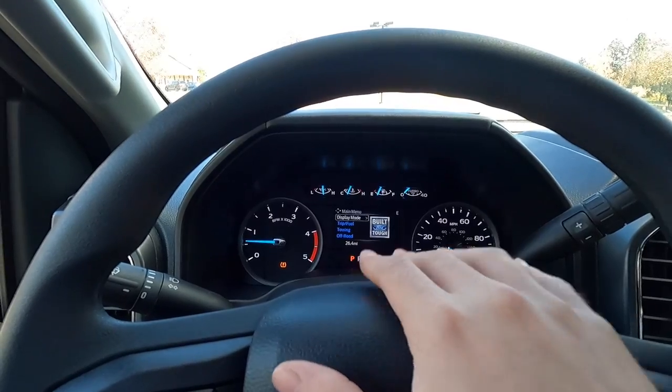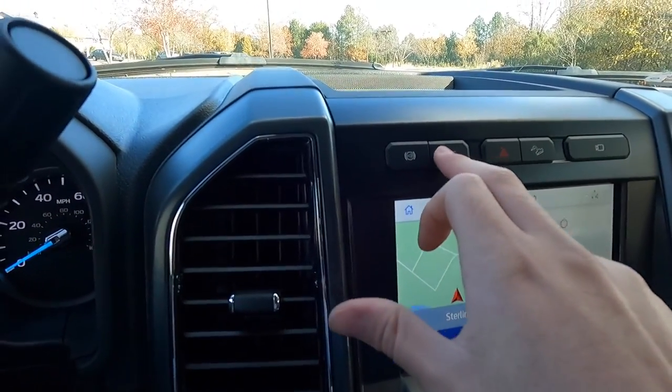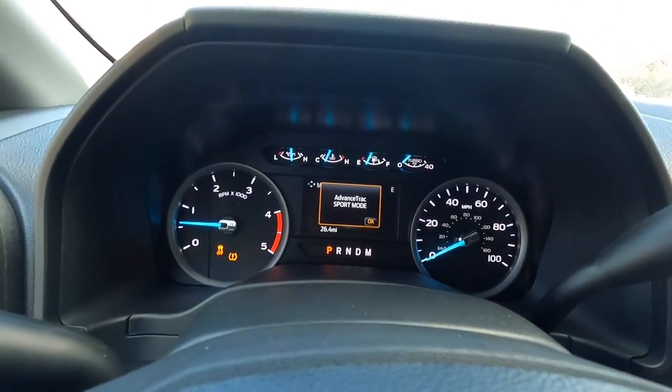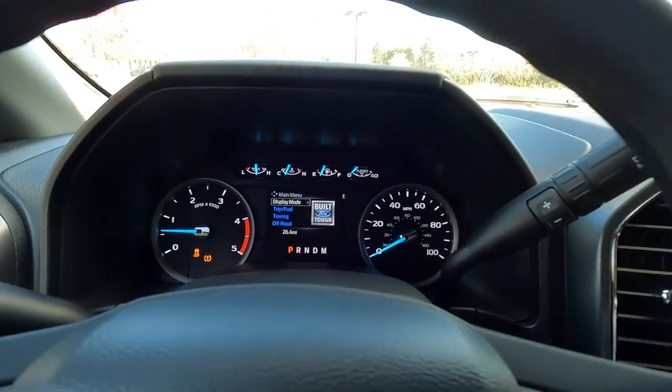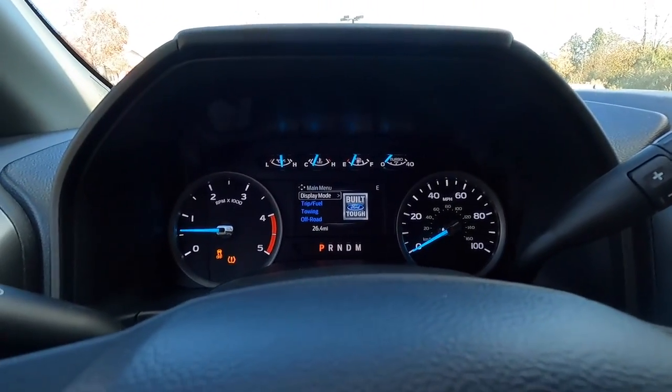If you want to put this truck into sport mode, come over to the traction control button, push once, then push and hold briefly and let go — and now you're in AdvanceTrac sport mode. So push once, push and hold, and let go. That's how you go into sport mode, though you can push the button again to return to AdvanceTrac on.